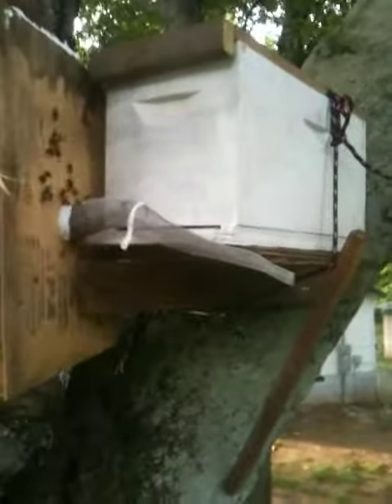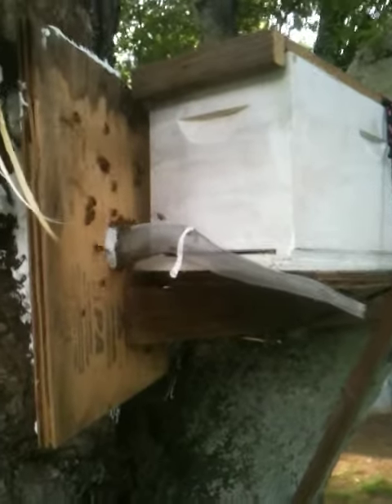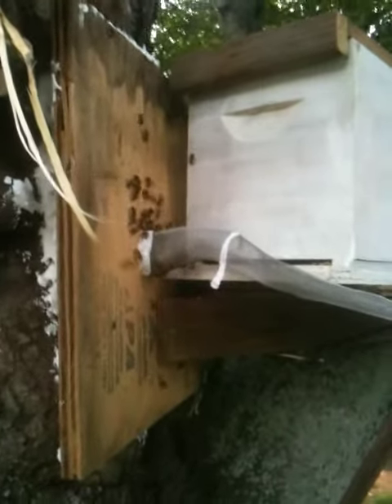This is my setup. I have a cone that's mounted to a board. It's screwed and caulked over the entrance.